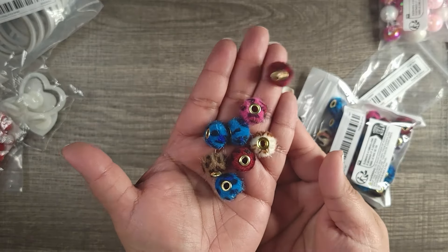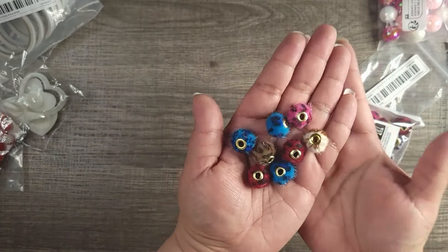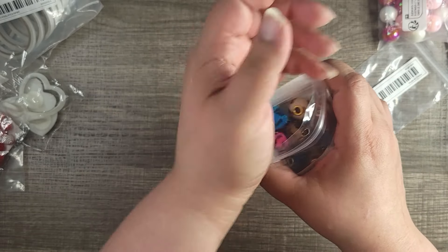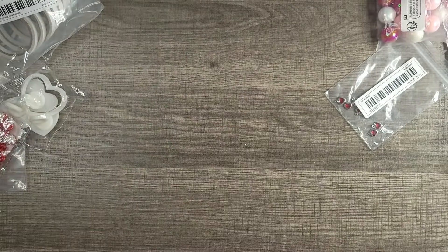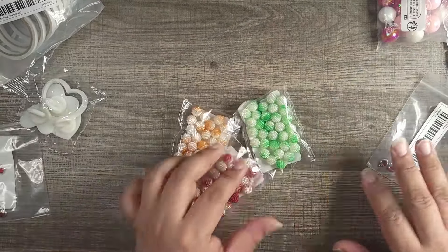I did get another one which is lighter pinks — there's pinks, a little bit of mint, and a cream color. Really nice. Like I said, they're smaller than I thought but I sure can use them.